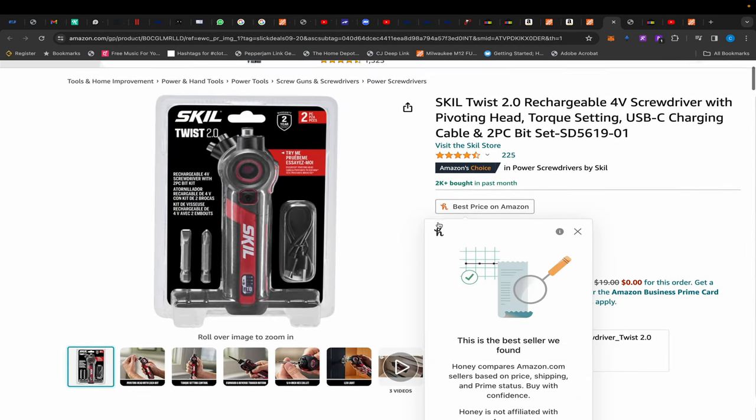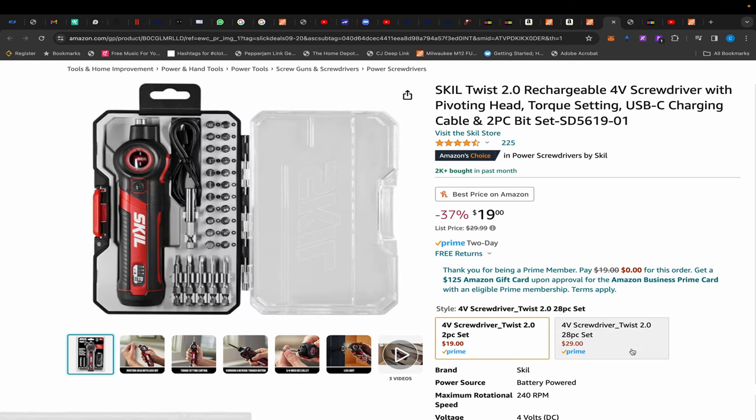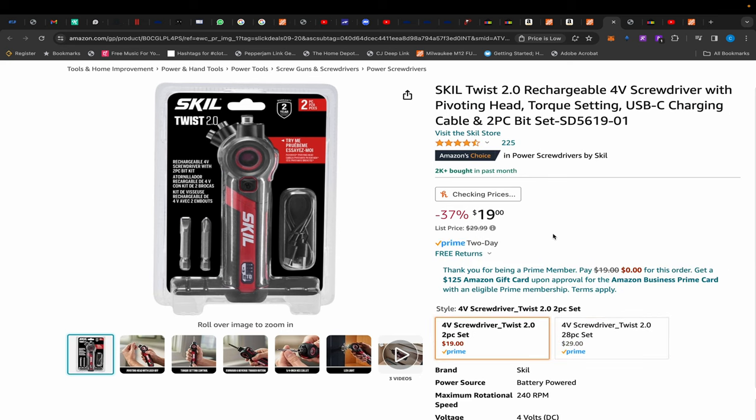Finally, back on Amazon, we have this Skil rechargeable 4-volt screwdriver. It comes with a few bits and it's $19. If you want to add extra bits with another case that's an extra $10, but I think the $19 option is your best bang for your buck. That's it for today's video — hopefully it was helpful, all the links are in the description, and I'll see you guys next time.